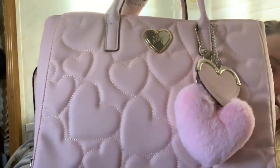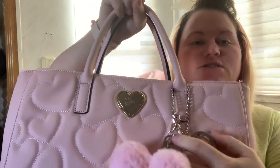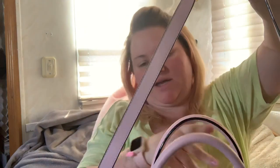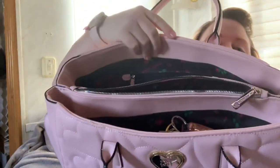Good morning! I'm going to do a 'what's in my purse' video featuring my new Betsy Johnson purse. It came with this heart on it, and I added a puff from Dollar General to make it look cute. The back comes with a strap — not a long one but you can adjust it. I don't really use the strap. It has three pockets: one in front, a middle zip pocket, and one on the side.